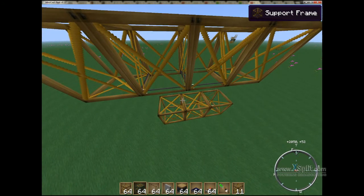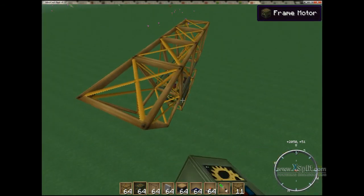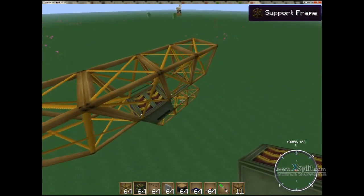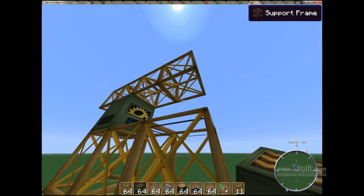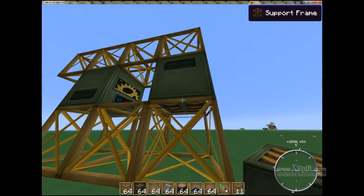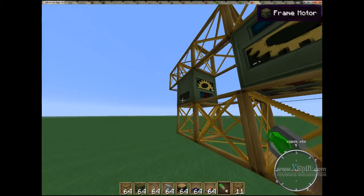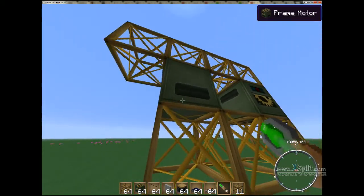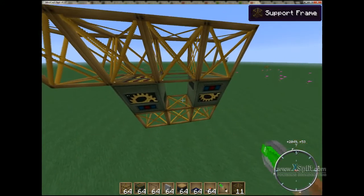Next thing we're going to do, we're going to go ahead and take our frame motor. This one, we're going to try to get pointing up. And this one, we need to get pointed down. We're going to take our screwdriver and get this pointed in the right direction. We're also going to come over here with our screwdriver and do the same thing. Those are lined up.